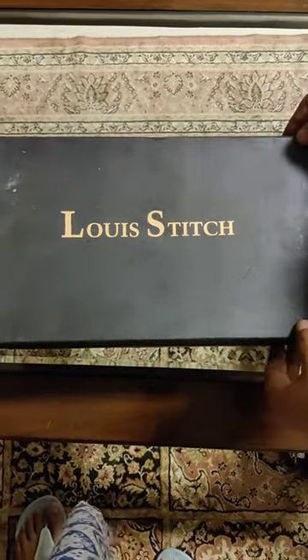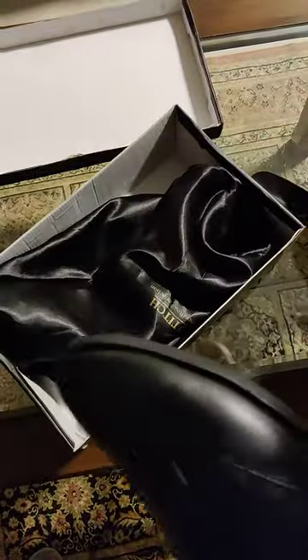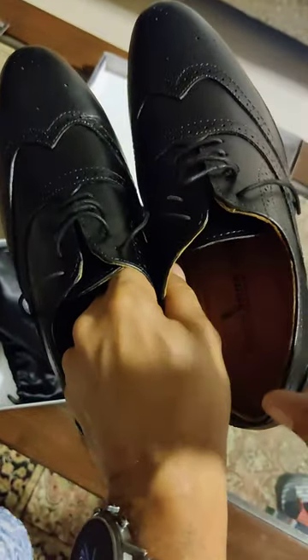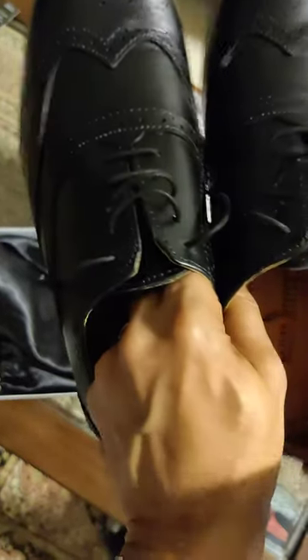Hi friends, I have just received my Louis Stitch shoes. I'm unboxing it — it's got a shoe horn to help me with it. There's a nice natty little bag it comes in. I have removed the paper stuffed inside so that the shoe doesn't lose its shape.